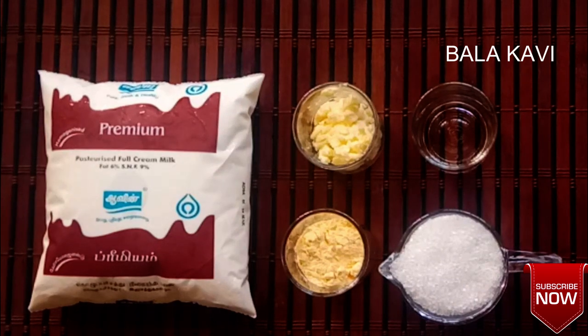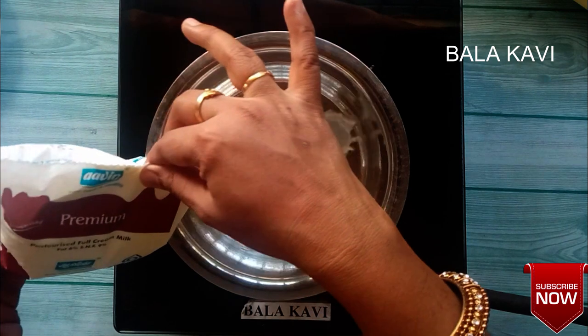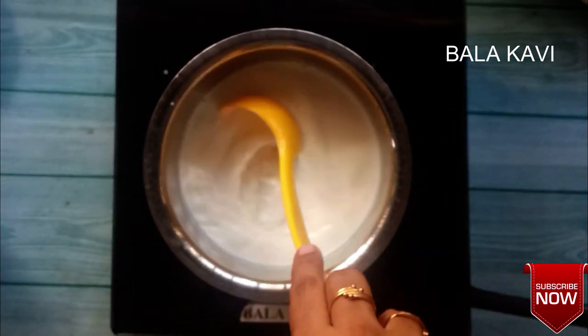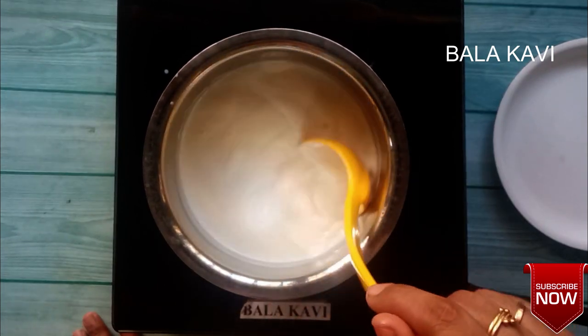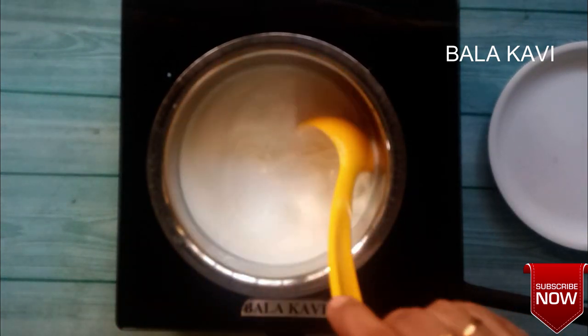I'm going to show you how it's done — a simple recipe. Put the oil into the pan. I'm going to make ice cream without a blender or machine.